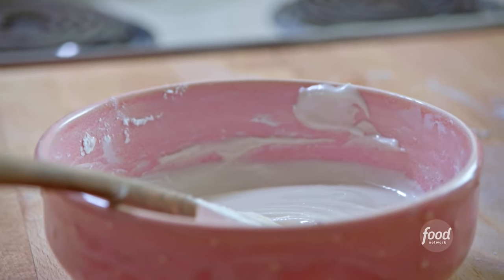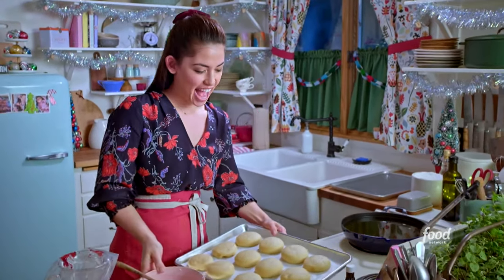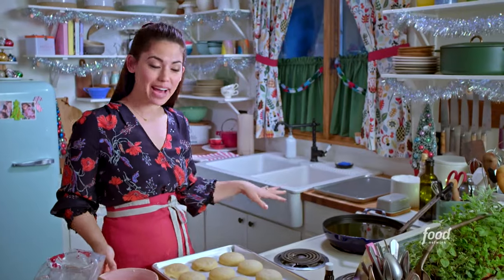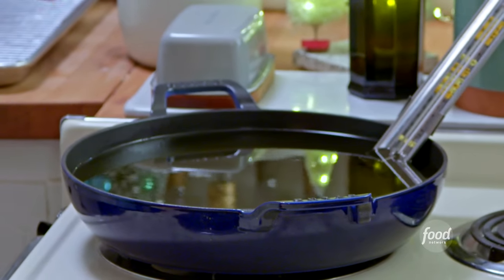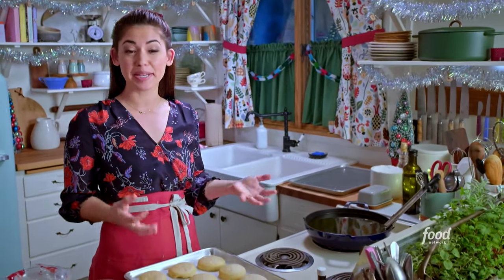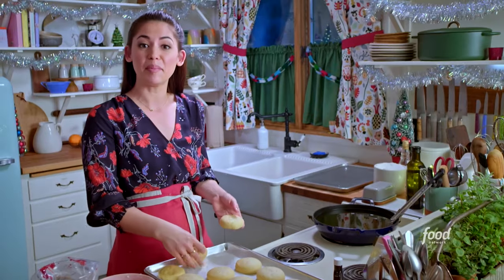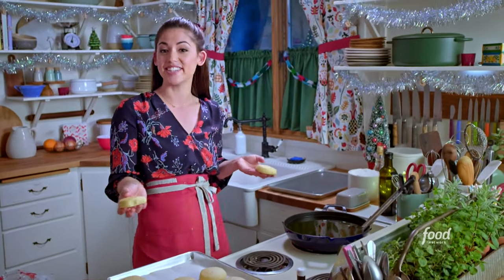I'm ready to fry my doughnuts — these are perfectly puffy and ready to fry. I've got some oil heating up in my pot to 350 degrees, a few inches deep. I always like heating in cast iron because it holds the heat really well. I'm going to fry my doughnuts in batches for about a minute and a half on each side until golden.